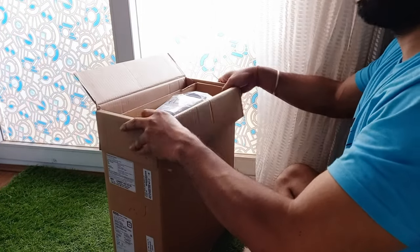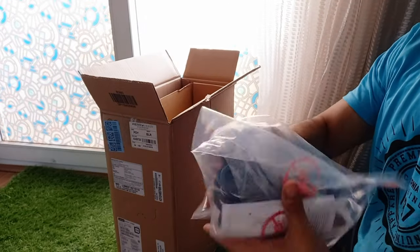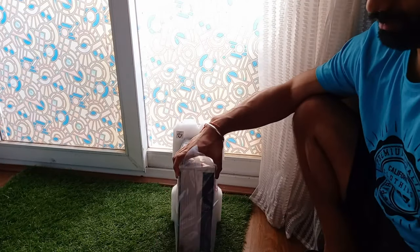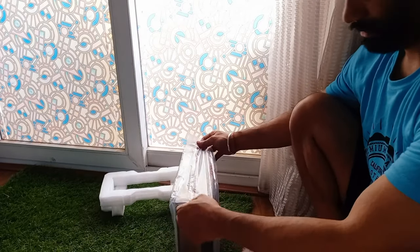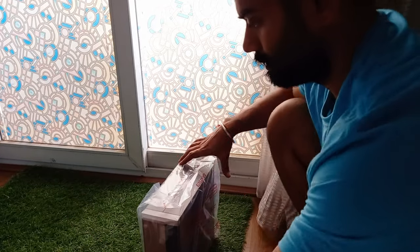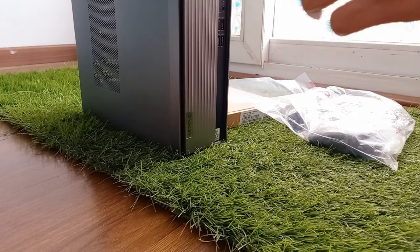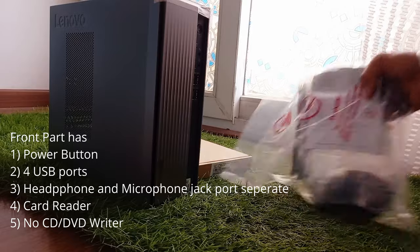Let's see what comes with the box. This is a desktop PC, so if you are looking for a normal desktop system then I would recommend this. It is an i3 10th generation processor, which is quite good for daily work specific uses, and it comes with an integrated Intel graphics card.